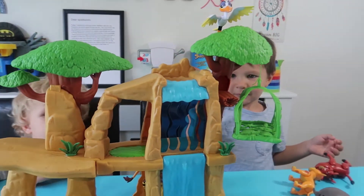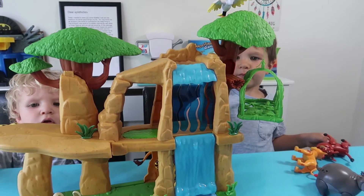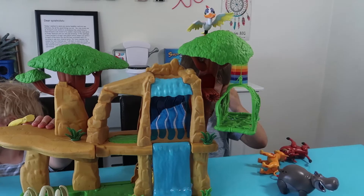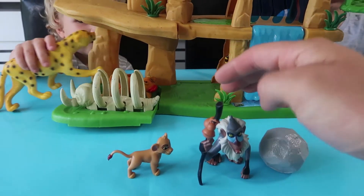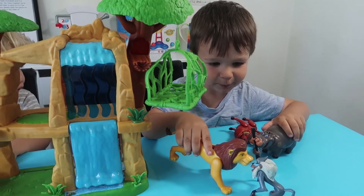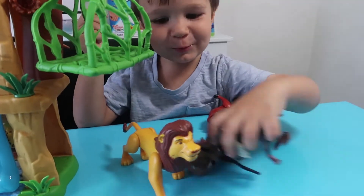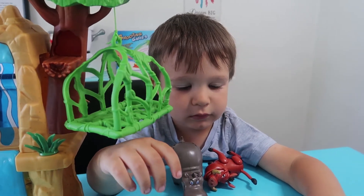You really wanted this set for your birthday, didn't you, Henry? Yeah. We were looking in the shop for ages, Splat fans, trying to find it. Because Henry loves the Lion Guard. If you love the Lion Guard, give the video a thumbs up and let us know in the comments below who your favourite character is. It's Rafiki. He's a troublesome monkey, isn't he? He's going to whack him. He does hit him over the head in the Lion King film, doesn't he?